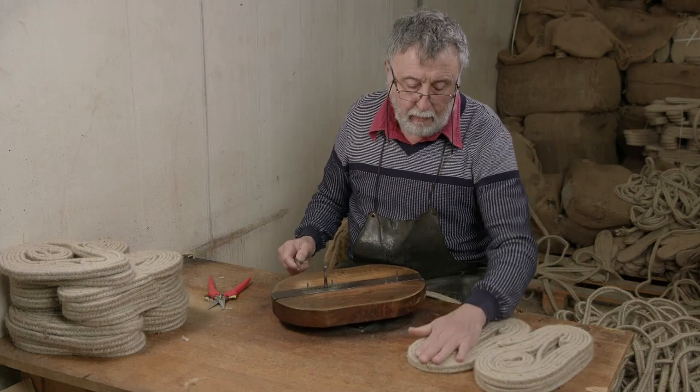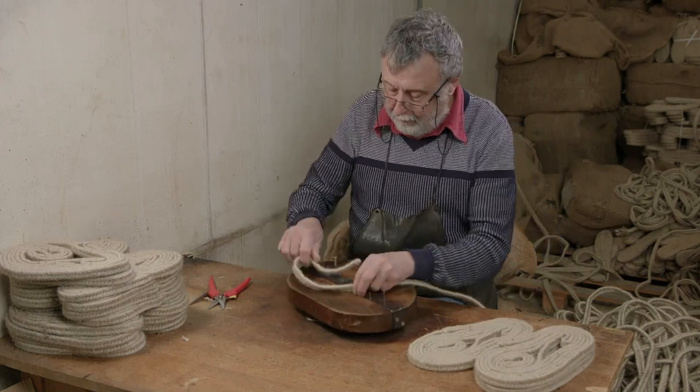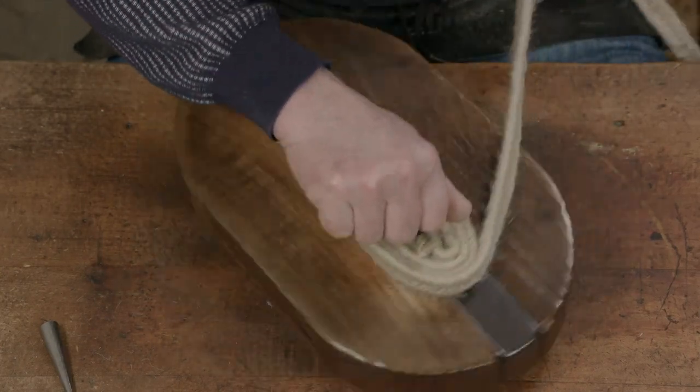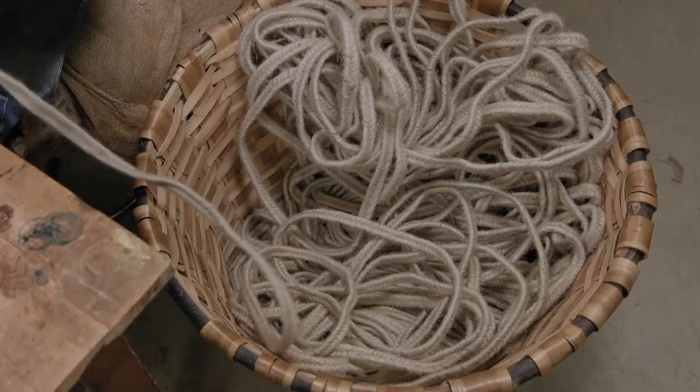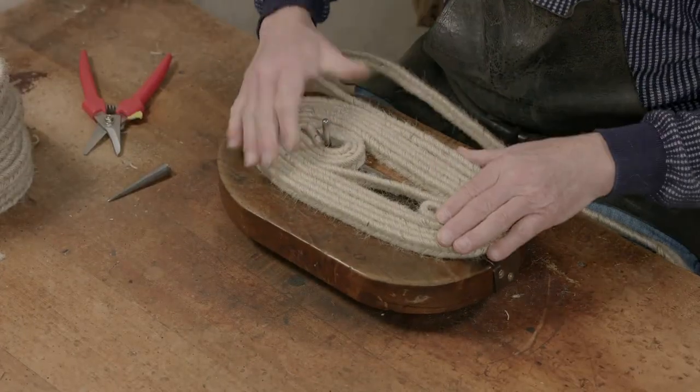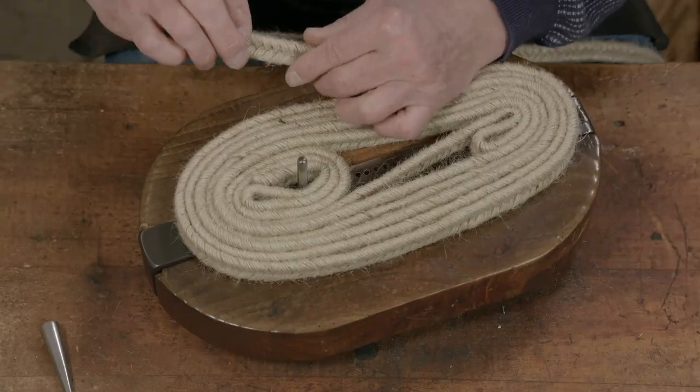Each espadrille sole is handmade. First, the braid is wound on a form that's more than a century old. The positioning of the metal pegs in the holes corresponds to the size of the shoe being made — the closer the pegs are to each other, the smaller the shoe size.